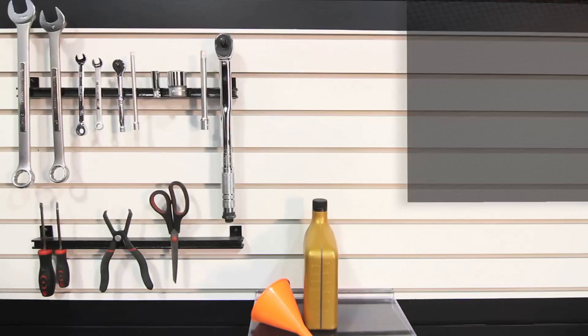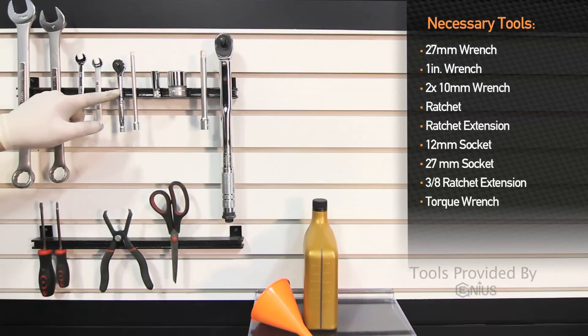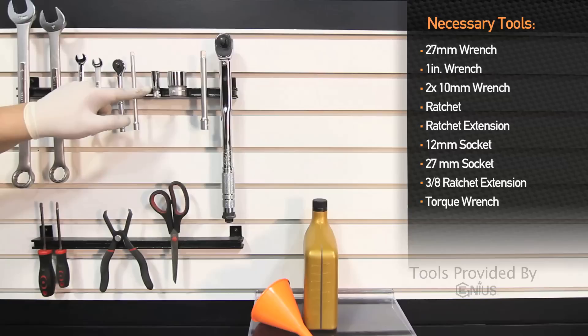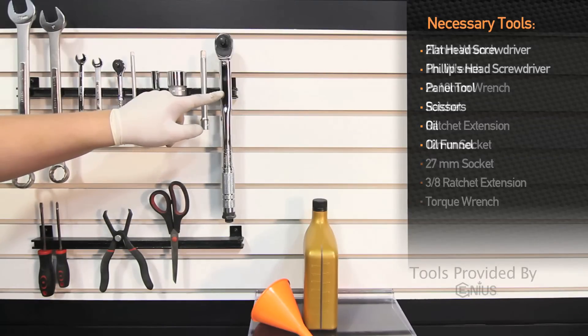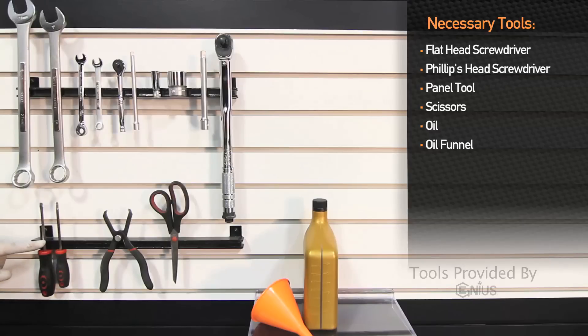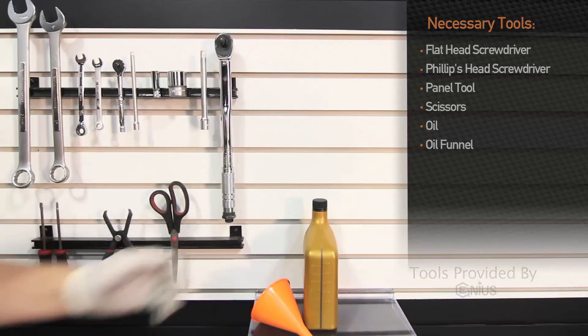Tools needed to install the Direct Fit Oil Cooler Kit on the 2006 to 2007 Subaru WRX and STI are: 27-millimeter wrench, one-inch wrench, two 10-millimeter wrenches, quarter-drive ratchet, extension, 12-millimeter socket, 27-millimeter socket, three-eighths drive extension, torque wrench, flat-head screwdriver, Phillips-head screwdriver, pop-clip tool, scissors, oil, and a funnel.